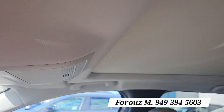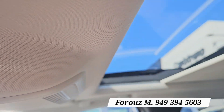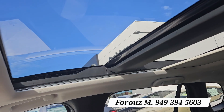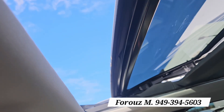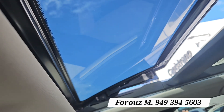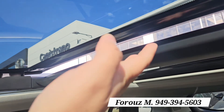This is the first package to offer the panoramic moonroof. Let's go ahead and open it — all the way to the back. And if you wish to open it, you can. You can also close it and just get the light in, or you can get a little bit of air by opening this right here.